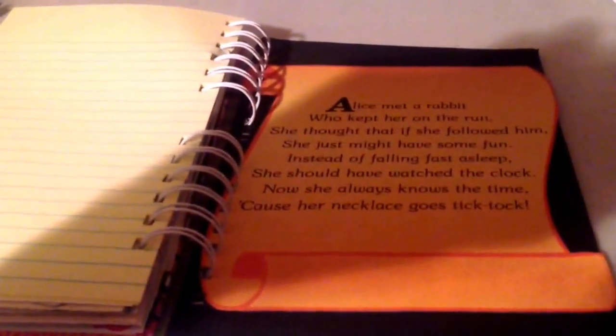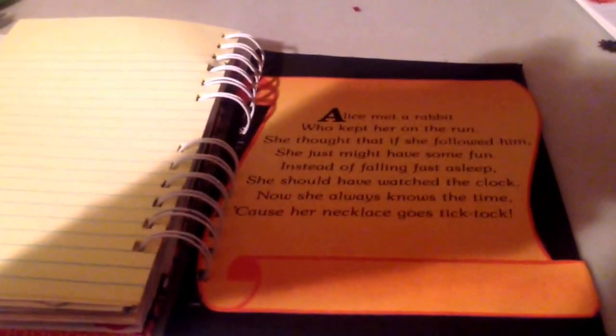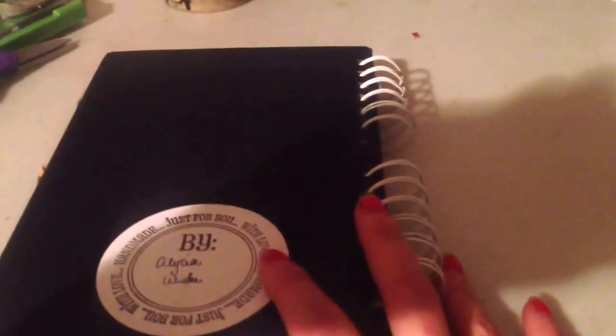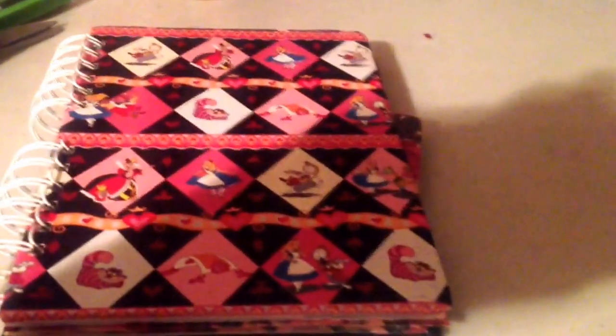And then the back says: 'Alice met a rabbit who kept her on the run. She thought that if she followed him, she might have some fun. Instead of falling fast asleep, she should have watched the clock. Now she always knows what time, because her necklace goes tick-tock.' That was just from the book and I thought it would be a fun thing to add. And then I stamped one of the stamps on white and cut it out — by Alicia Wheeler. Fairly plain, nothing too extraordinary.